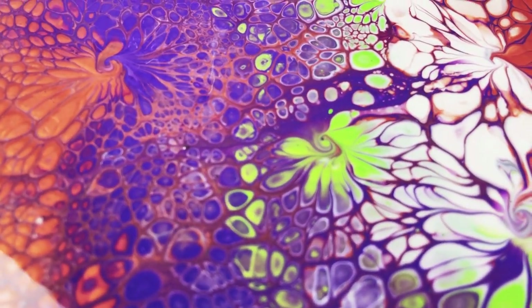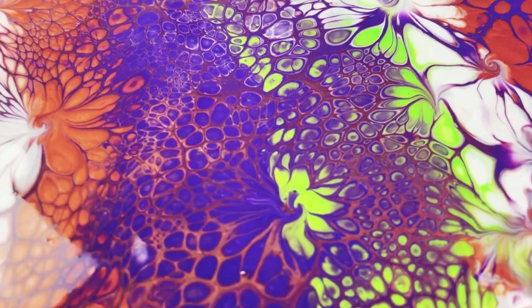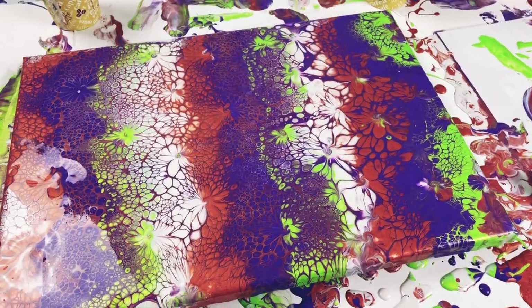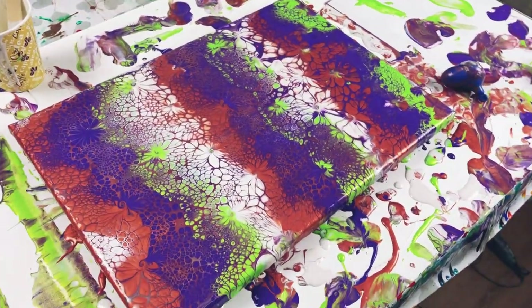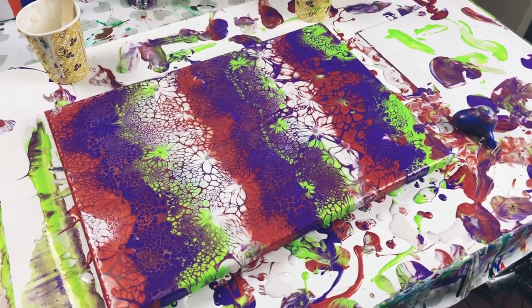That kiss there pulled the green out. The green is definitely underneath here but it just hasn't all come to the surface, so by doing the balloon kisses it's pulling more to the surface. I'm really, really happy with this. It's taken a while and it didn't go as well as I wanted it to, but I'm actually really happy. It will be interesting to see how this dries.